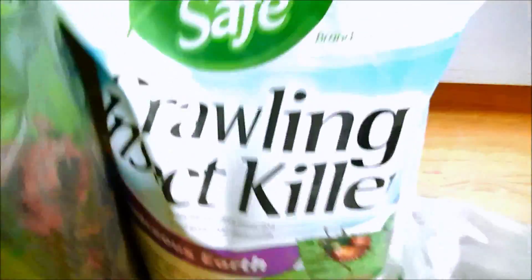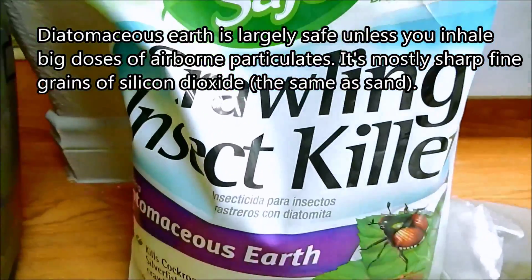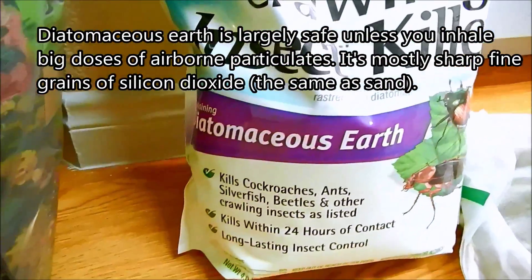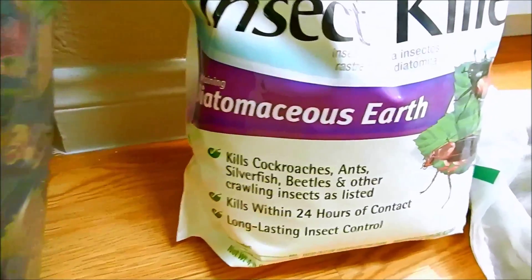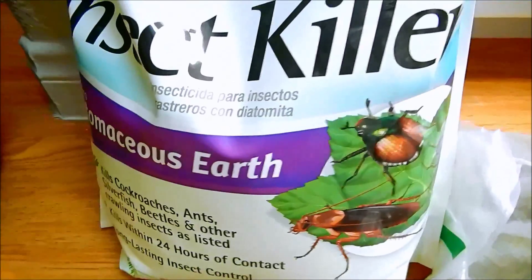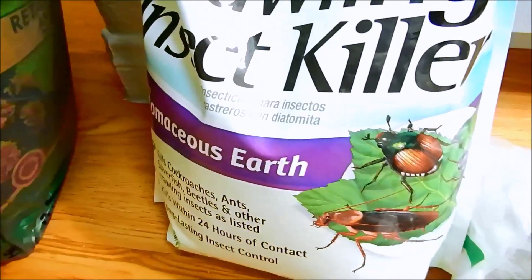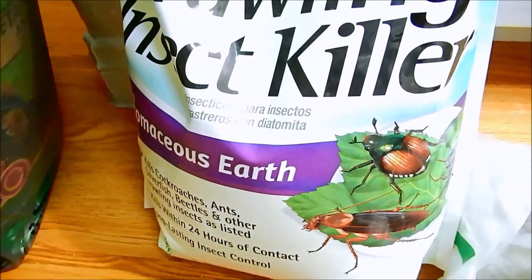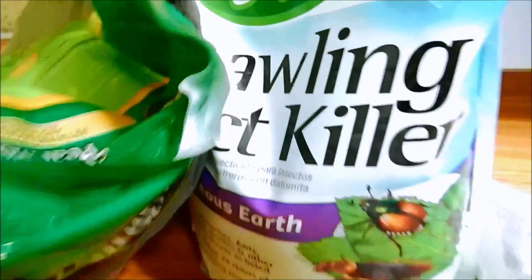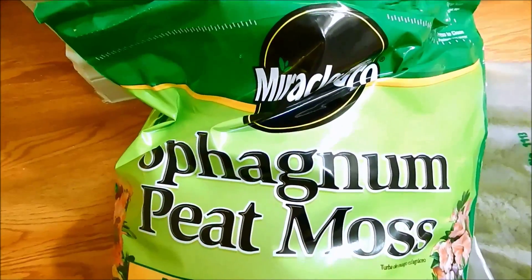This is diatomaceous earth. It's a very fine powder consisting of the fossilized remains of diatoms — microorganisms, a type of algae. It's basically 80 to 90 percent silicon dioxide, with a little bit of alumina and iron oxide as well. These very small, sharp fine particulates will hopefully scratch insects and absorb their oils, killing them.